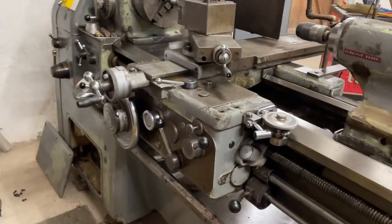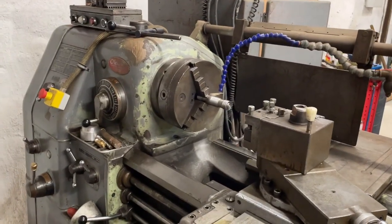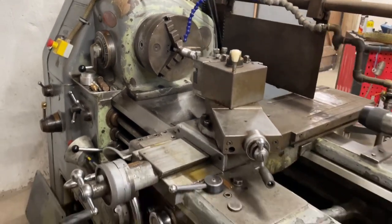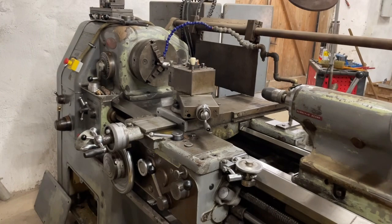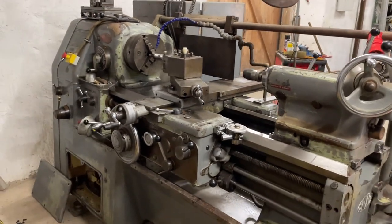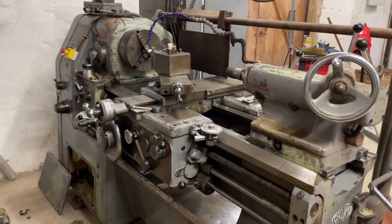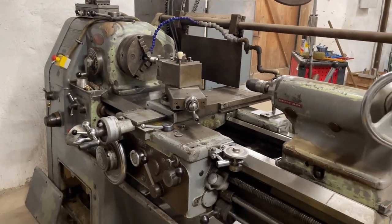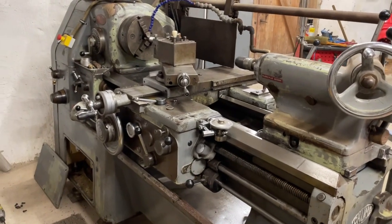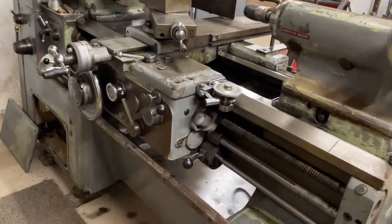From the beginning, this lathe has a special electrical motor with Y and D — it's called YD start in Swedish, star-delta in English. When you start something heavy, you need to start in Y because you can't start directly in D, and that was my problem.